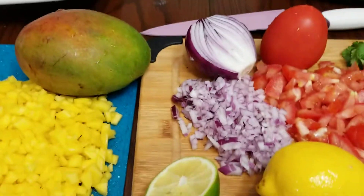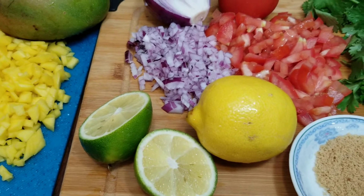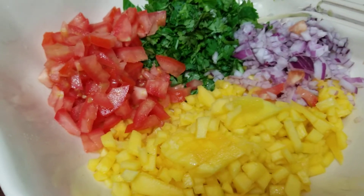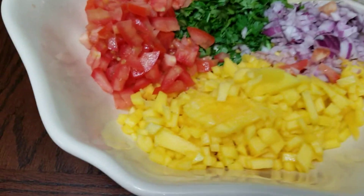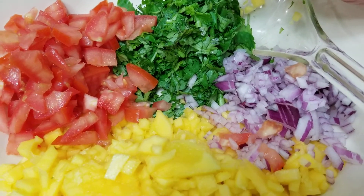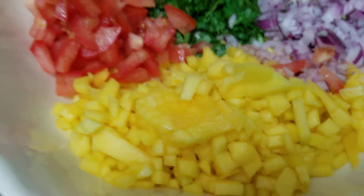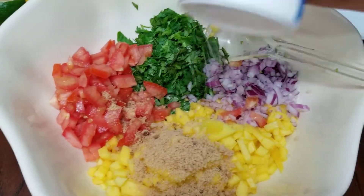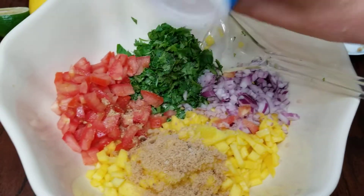I have my mixing bowl here, and this will be my serving platter later. I'm going to combine everything — all the wonderful ingredients. Make sure you wash your greens, your veggies, and all the ingredients thoroughly. Here are the very basic ingredients: tomatoes, chopped cilantro or coriander, red onions, and the mangoes. We add the brown sugar and salt — adding salt depends on your taste buds.